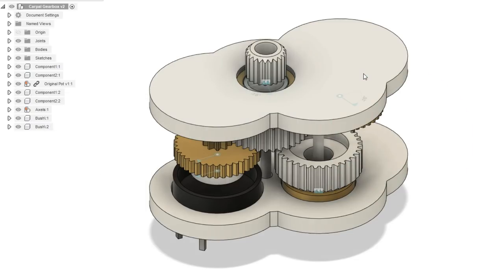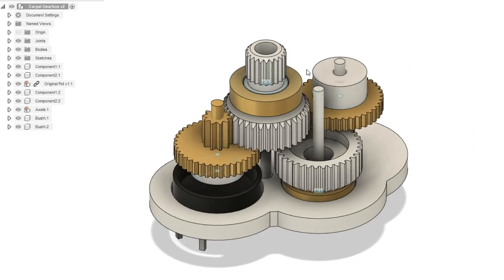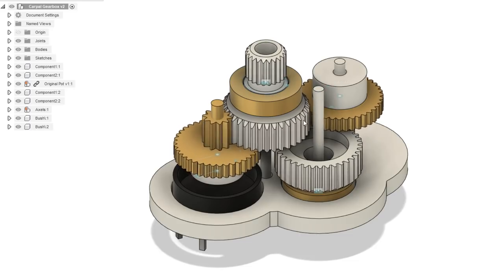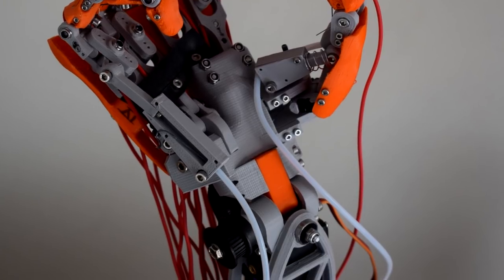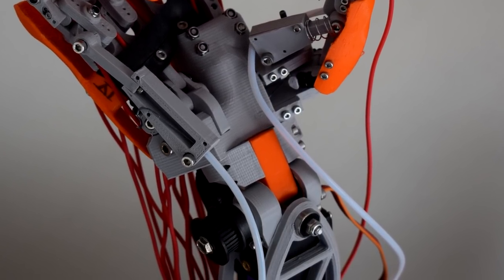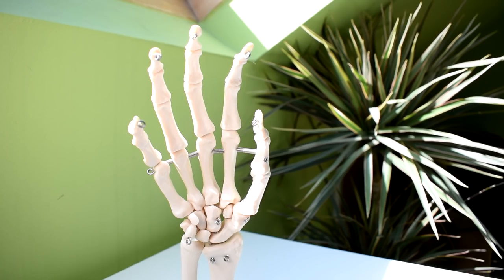Recently I began working on prototyping mechanisms for the CMC joint which would live in the carpal section of the hand. I quickly realized that I still had a lot of questions about the wrist and it became clear that I would need a solid idea of the kind of mechanism I would be using for the wrist so that I can come up with a more solid integrated solution to the CMC joint, wrist, and also the carpal section as a whole.